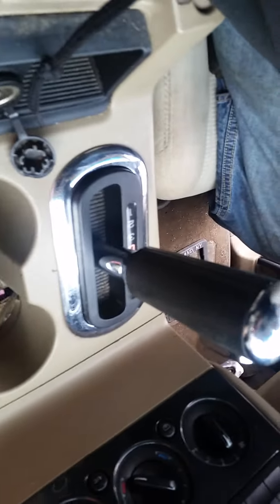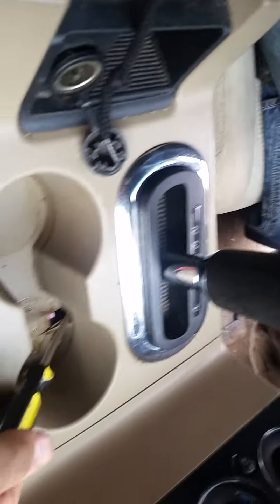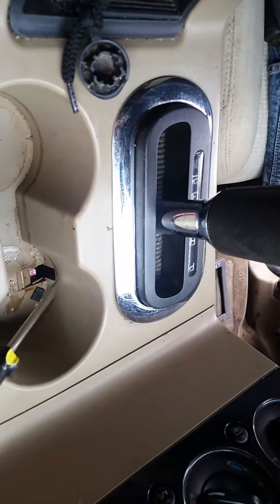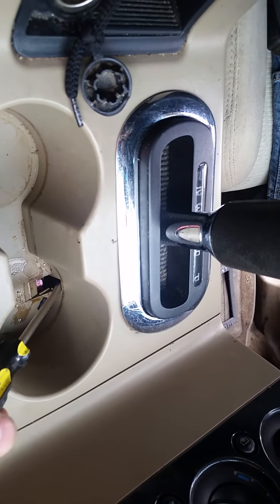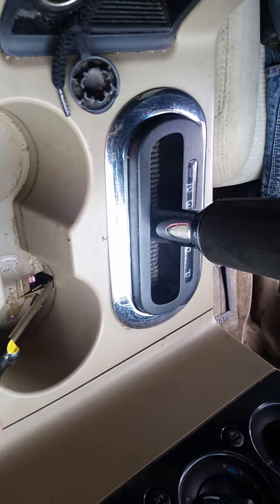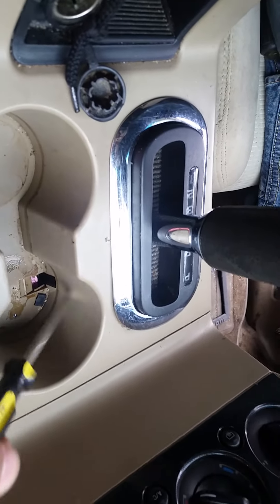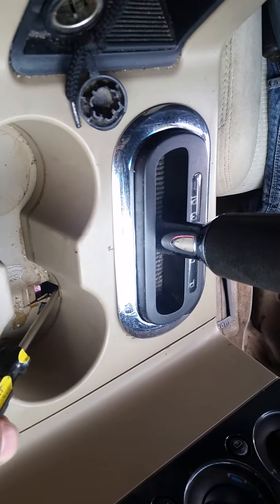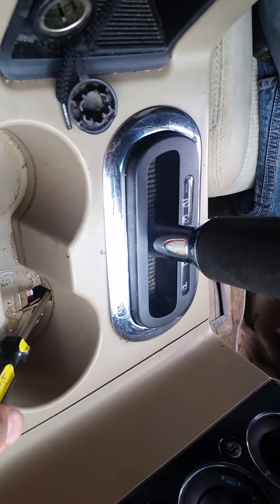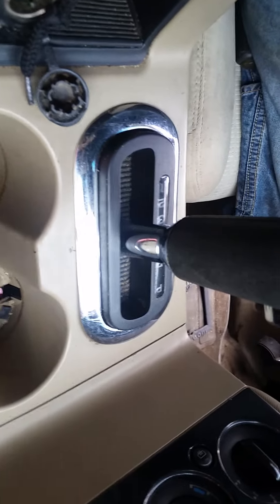You can get into neutral if you put the screwdriver in here and feel the hardness of the plastic, then slide down a little bit. You'll feel the button — it's like a spring-loaded button. Just follow this down, let the screwdriver pop in, go at an angle and you'll feel the button.